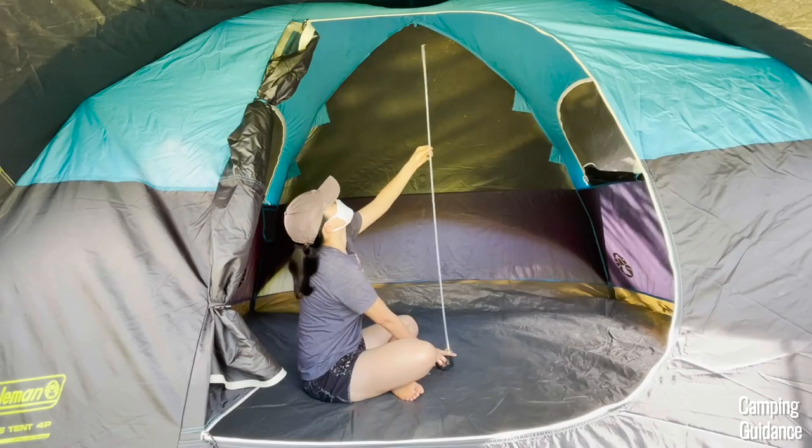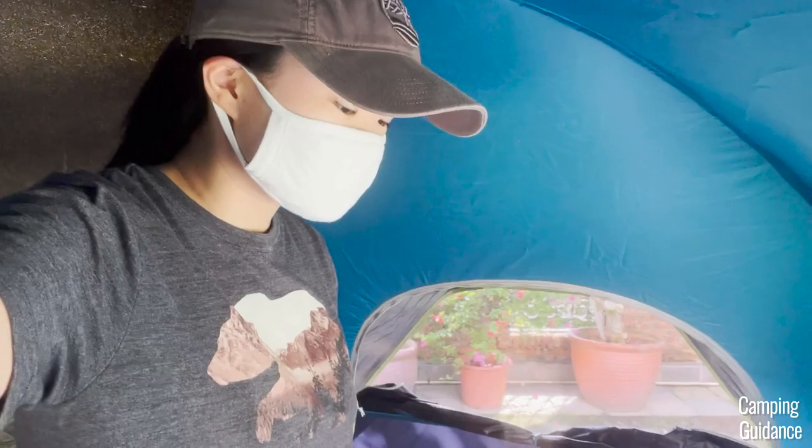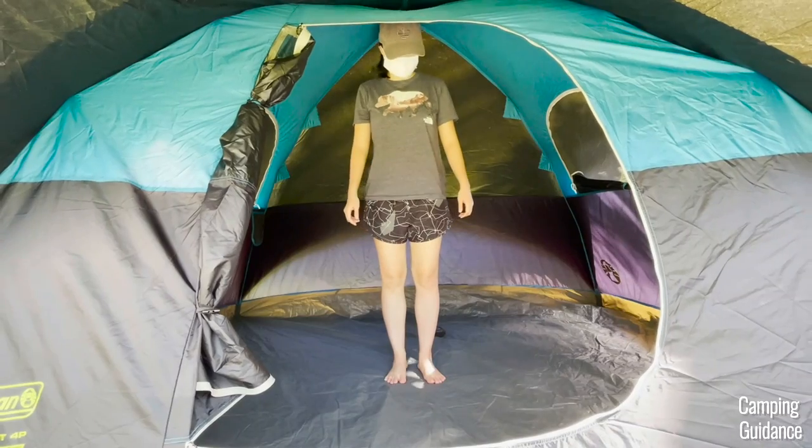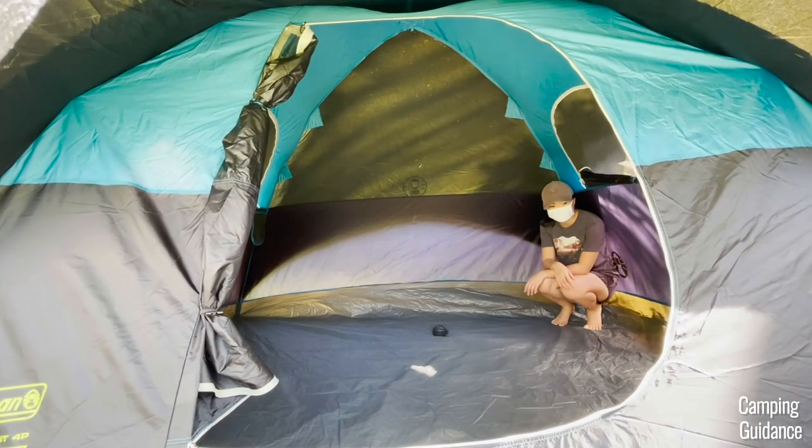The peak height in this Carlsbad four-person tent is about 60 inches. I can somewhat stand up — I'm actually slouching a little and my head presses against the top of the tent. Also, the peak height is only at the center because this is a dome-shaped tent, and the rest of the tent slopes downwards.